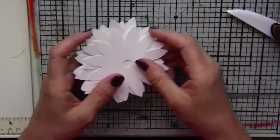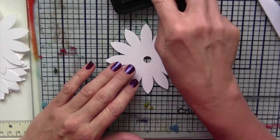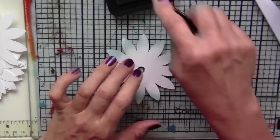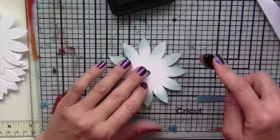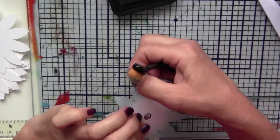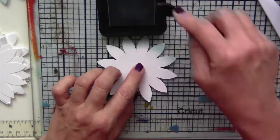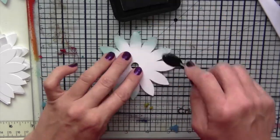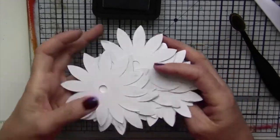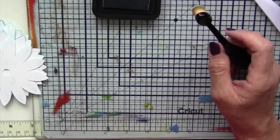For this next flower, again the same shape. I'm using Ranger's Distress Ink in the new Speckled Egg color that just came out — it's kind of a robin egg color. Using the blending brush to get some of this color to the edges of the flowers. And it's just the tips that I want to get colored. Repeat with the color on the back side so that in case the back of the petal shows, it has a little bit of tint to it.